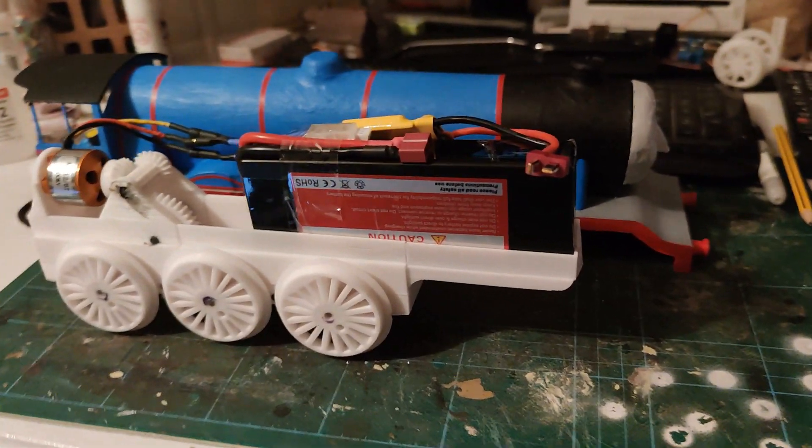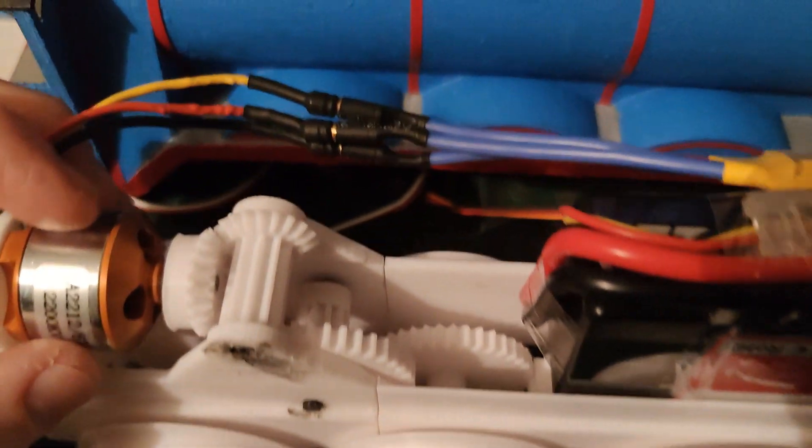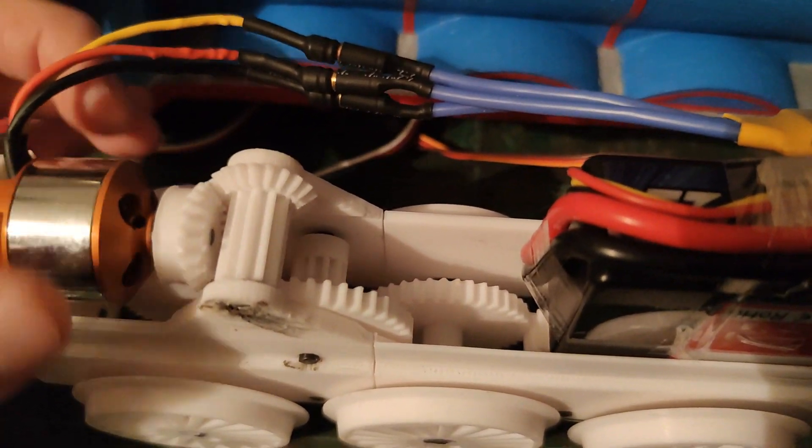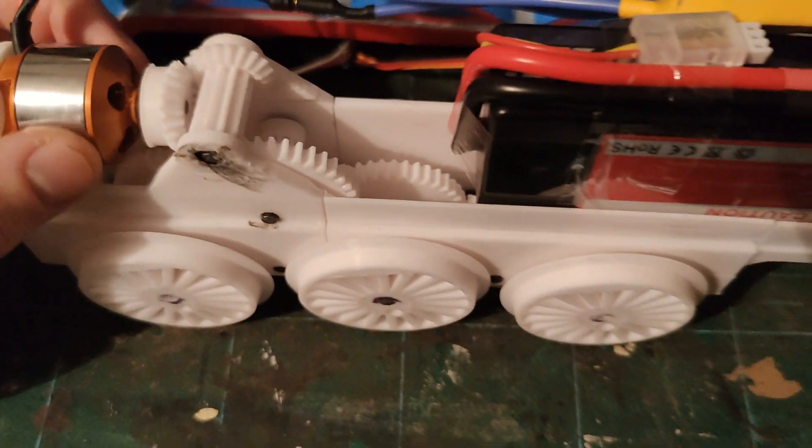Because of the previous issues I'd faced with underpowered motors in my Thomas model, and Gordon being notoriously fast, I designed this model to use a 300 watt outrunner motor and a two cell lipo battery, which looks comically oversized on this model.